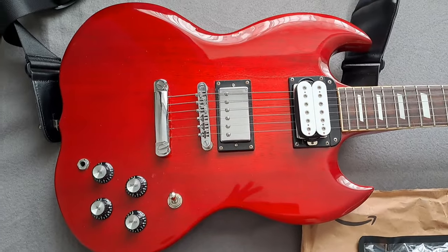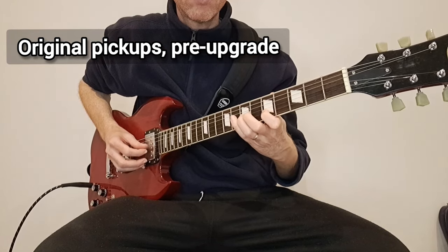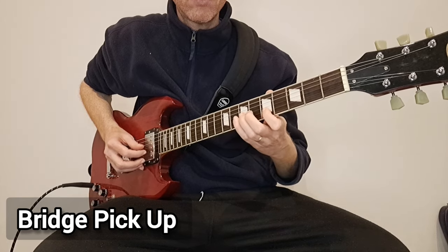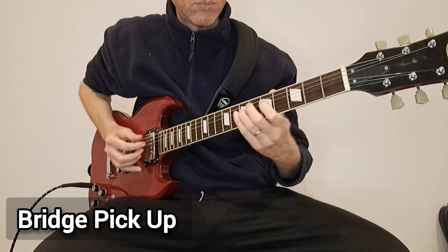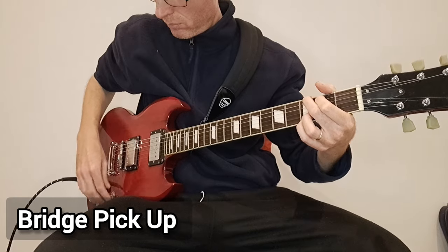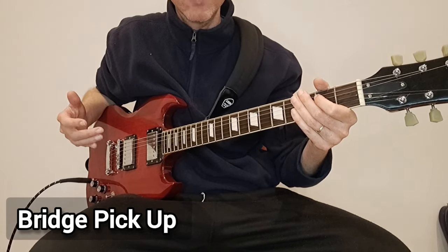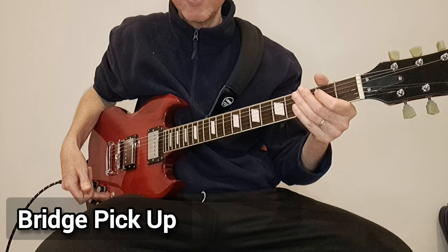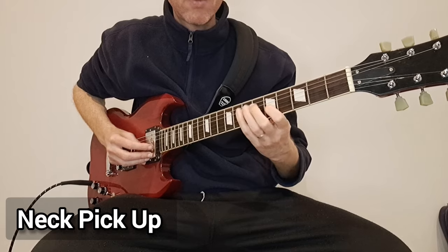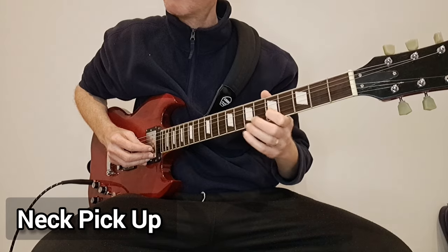I'm going to keep going with this and I'm going to install them and we're going to do some sound tests. So that's the bridge and you can hear that it hasn't got a great amount of clarity or punch to the bridge position. Stick it on neck. I've also noticed on the G string there's a distinct drop in volume.